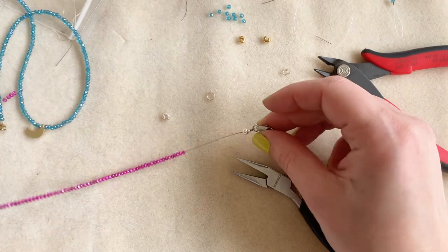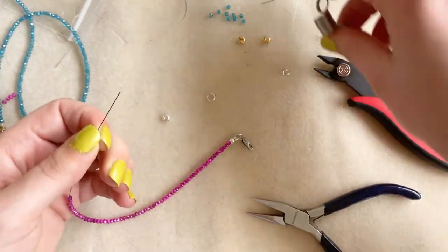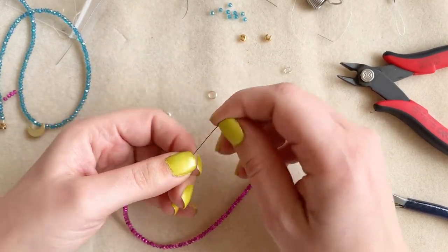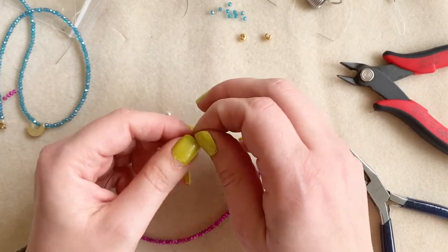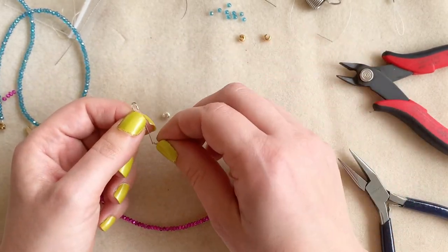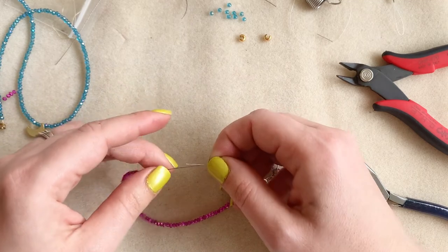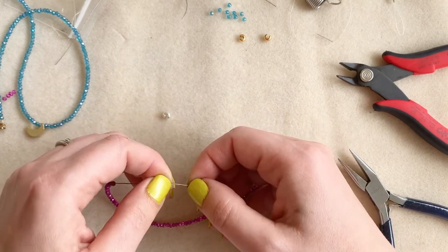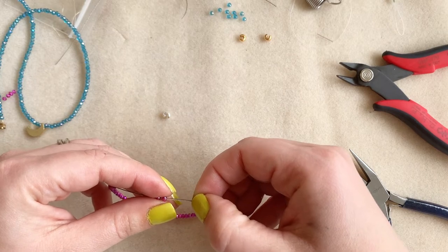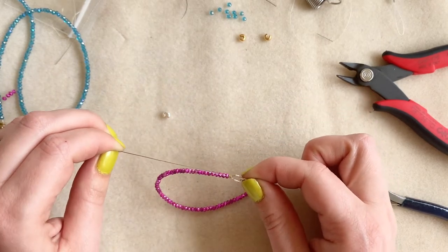Then you can take off your piece of tape or bead stopper, or maybe you didn't have anything on the end. Again we're going to put on a crimp bead, a wire guard up the rainbow and down the rainbow. Then I slide on the next part of my clasp — the other end, a little circle. I gently squeeze the legs and bring up my crimp. If I can't feed the tail back through, that's okay — I gently pull the tail and hold on to the ring and pull it down.